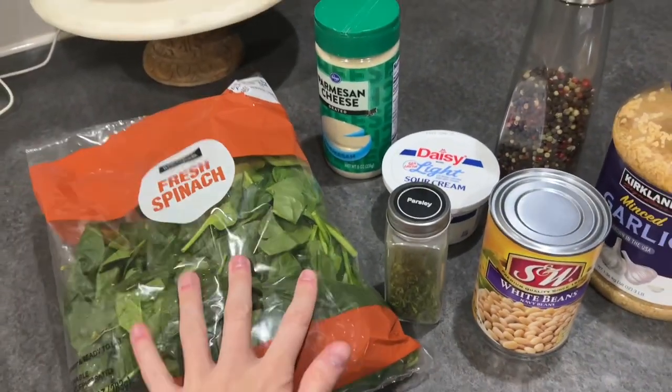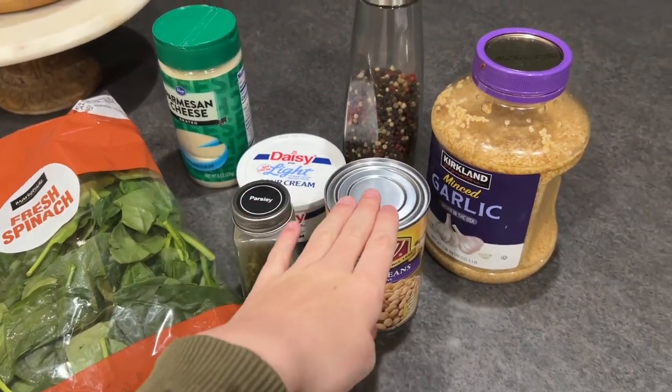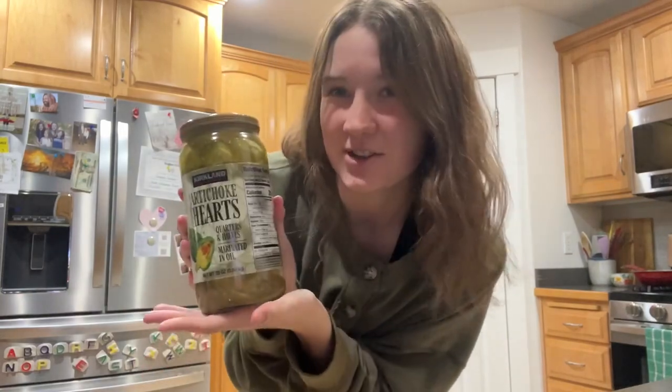The ingredients we're using today are fresh spinach, parmesan cheese, light sour cream, parsley, white beans, minced garlic, and black pepper. And of course, the star of the show — artichoke hearts.